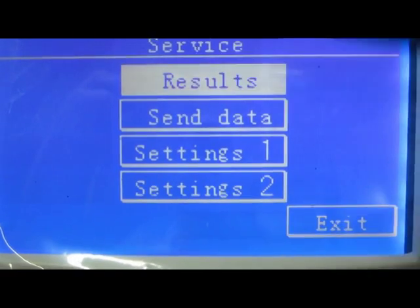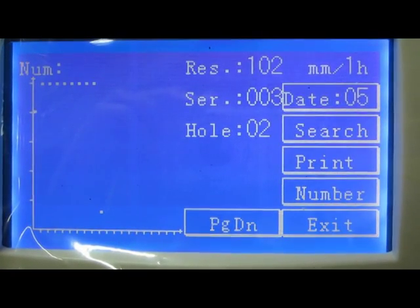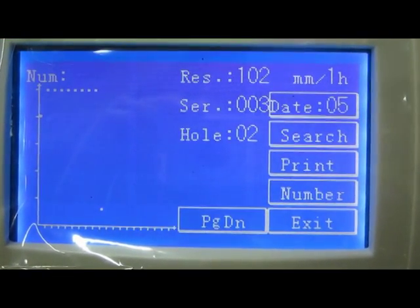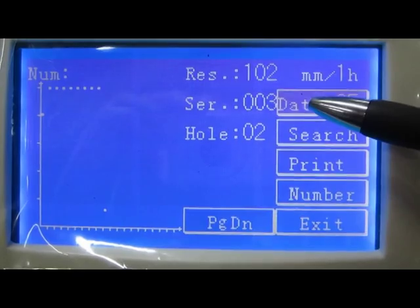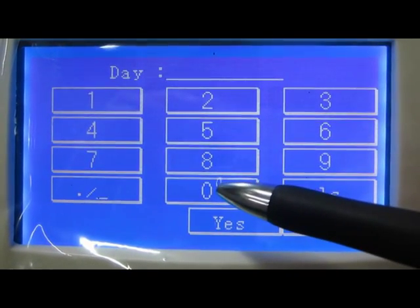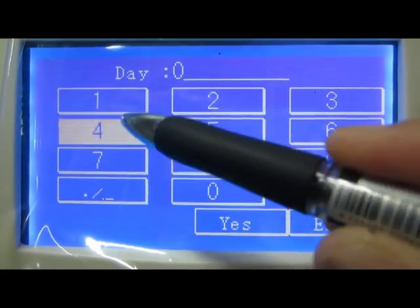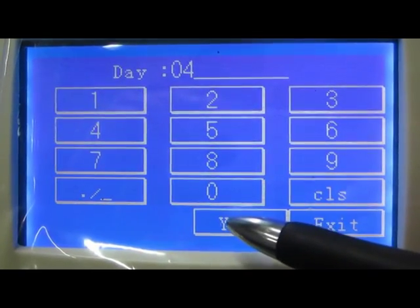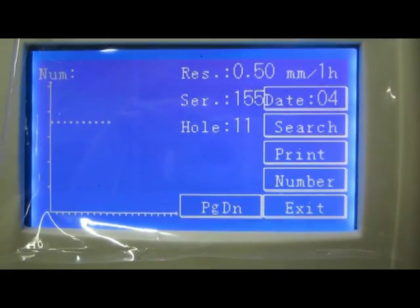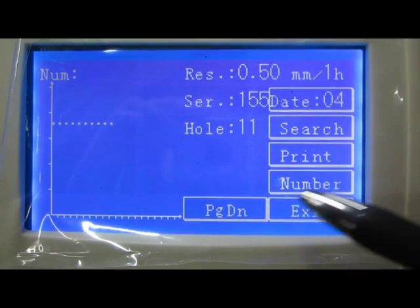There are 100 results saved within one month. The user can click page down to check the result of that day.